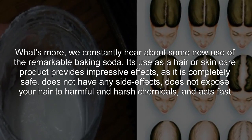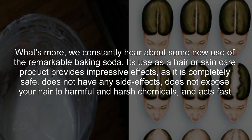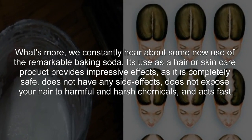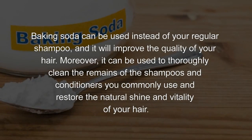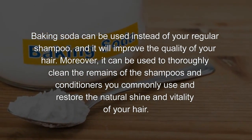Its use as a hair or skincare product provides impressive effects, as it is completely safe, does not have any side effects, does not expose your hair to harmful and harsh chemicals, and acts fast. Baking soda can be used instead of your regular shampoo, and it will improve the quality of your hair.